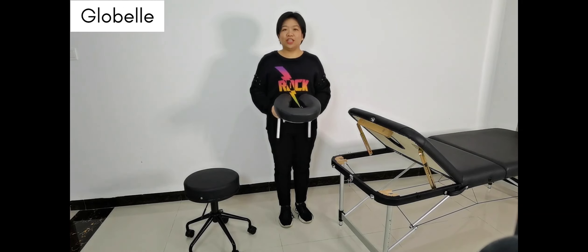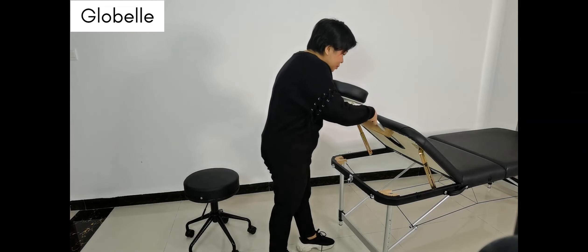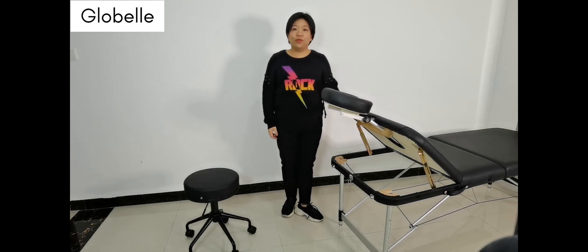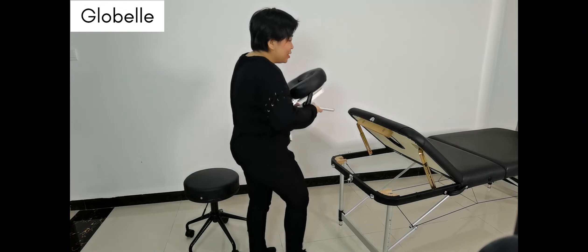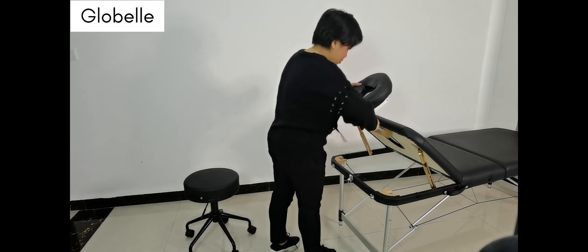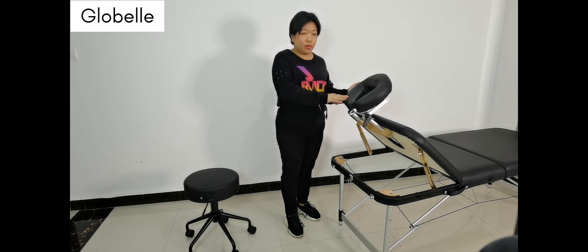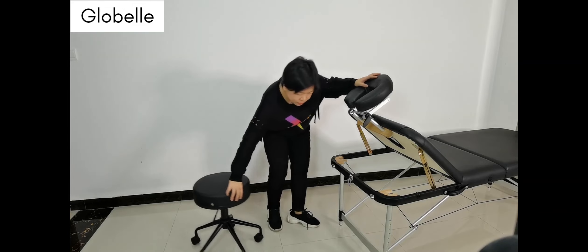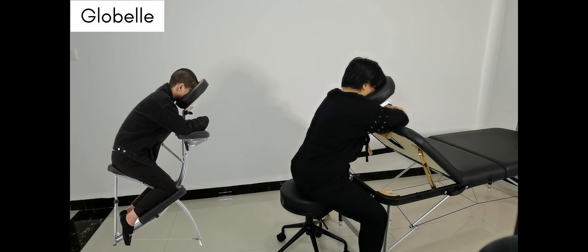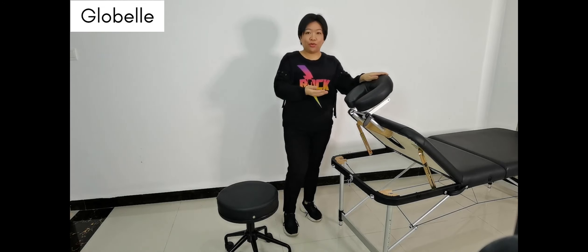Another really nice feature of this massage table is that you can insert the head cradle here on the backrest. You can adjust it to any direction you want, and you can also turn it to another side. When we insert the head cradle in this position, this massage table can be used instead of a tattoo chair. You put the head in here and turn it to the back, so your customer has a good head cradle to rest in.